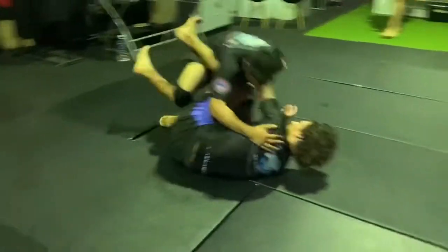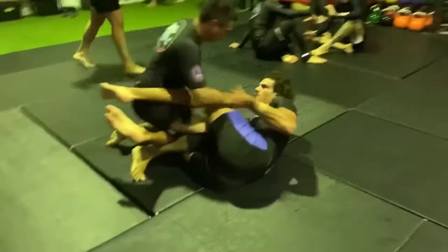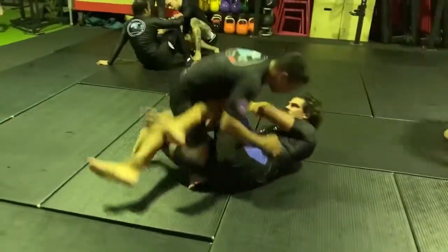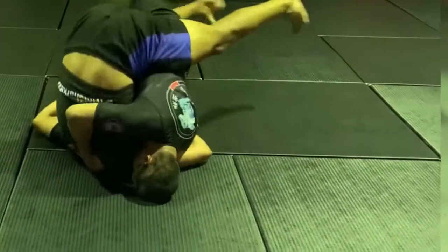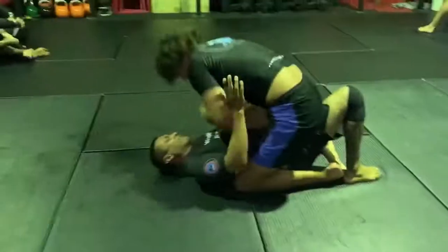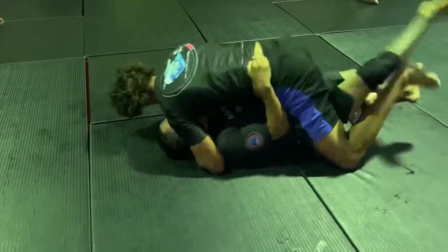Now Lloyd versus Caleb, a couple more blue belts. Lloyd again using that nice knee cut position, looking to clear that knee shield. Caleb with the world's longest legs, just defending there. He's going to back roll on top here, all the way over — half guard sweep, and pops through to mount. Nice heavy pressure, strong mount.